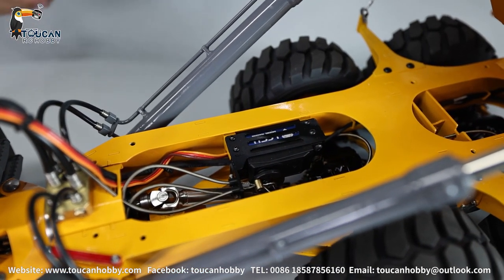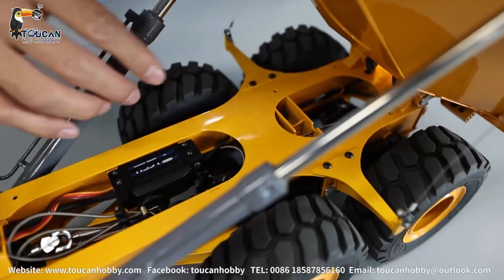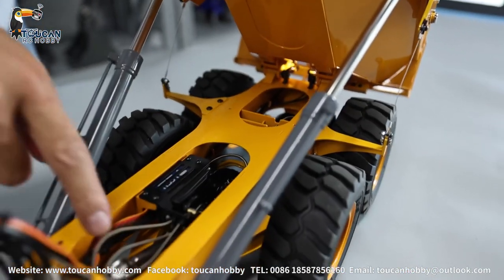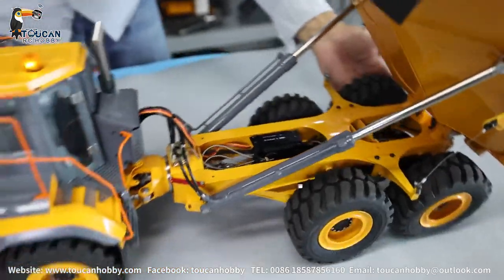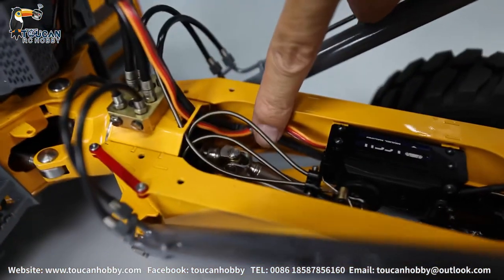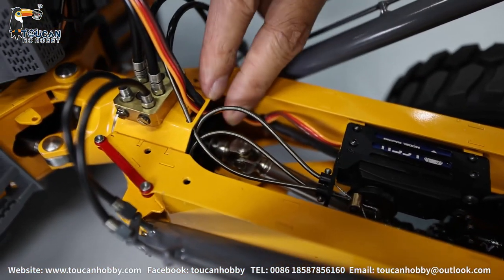Let's look back. So this one is the frame. Down there you see the axles. Here's the CVD driving shaft. Let's see from this angle — the CVD driving shaft. Here is the middle transfer case.